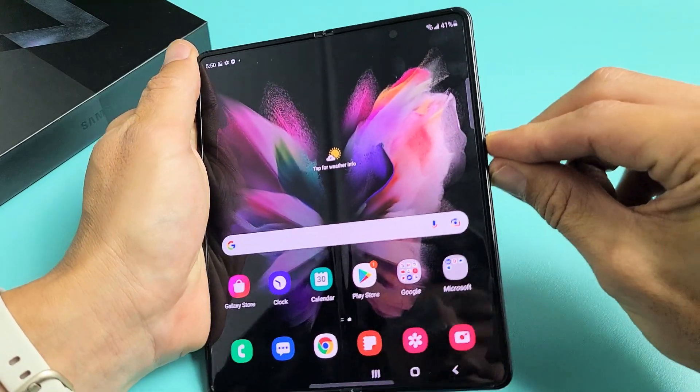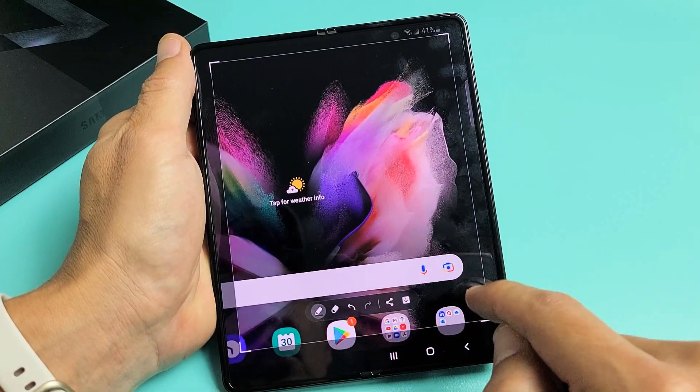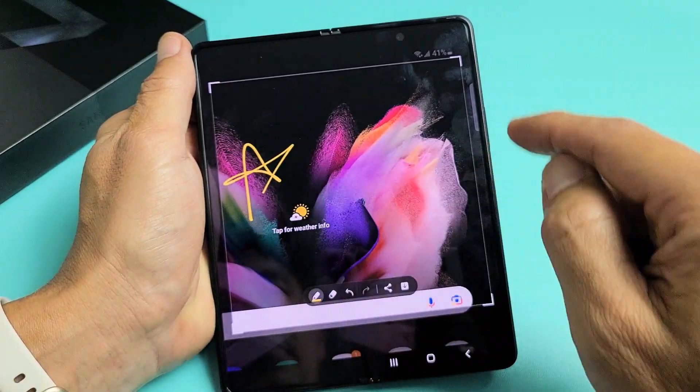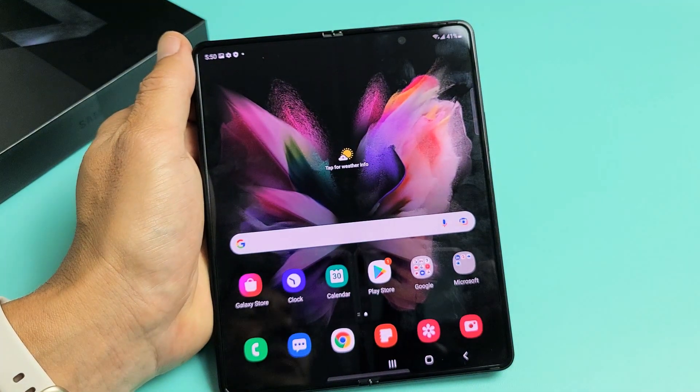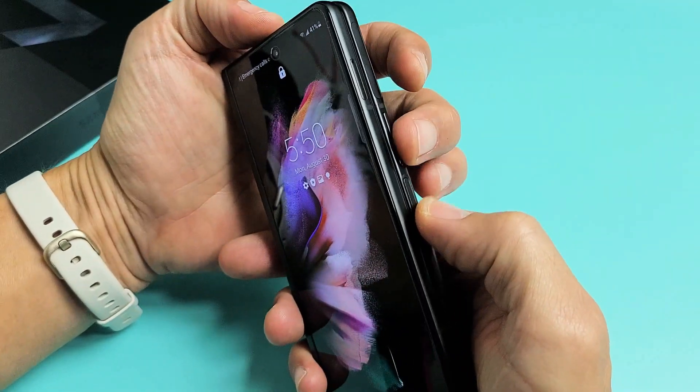Let me do it again — volume down, power. Just click like that and then you can go ahead and crop it. You can do some other editing in here as well. And of course, even if the phone is closed, you can still do the same thing — volume down, power.